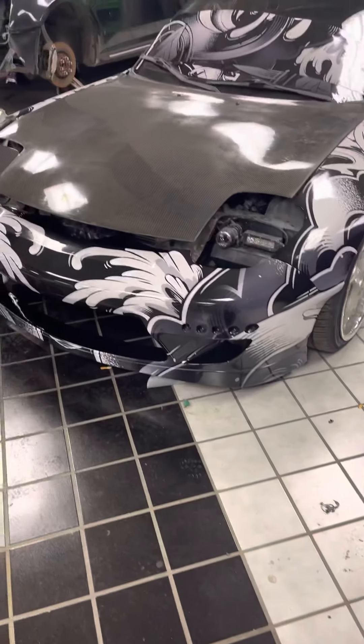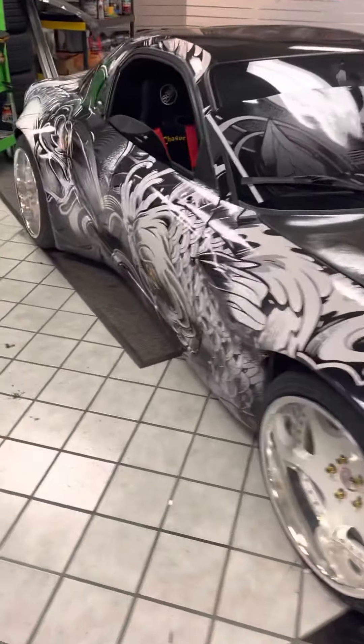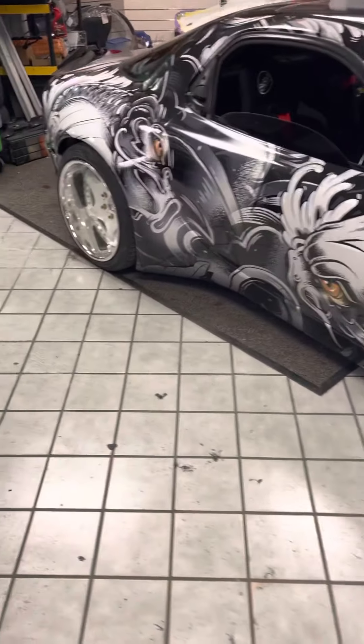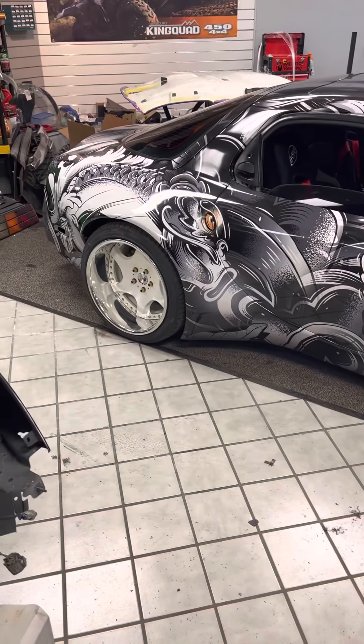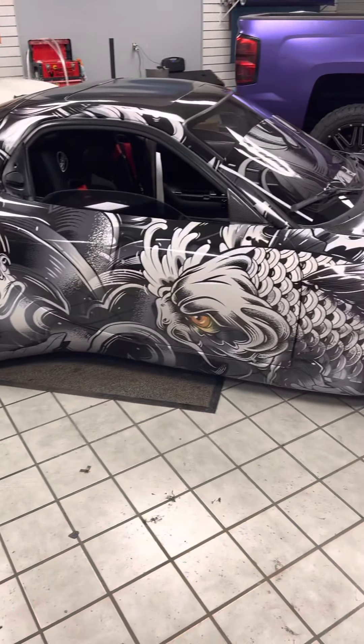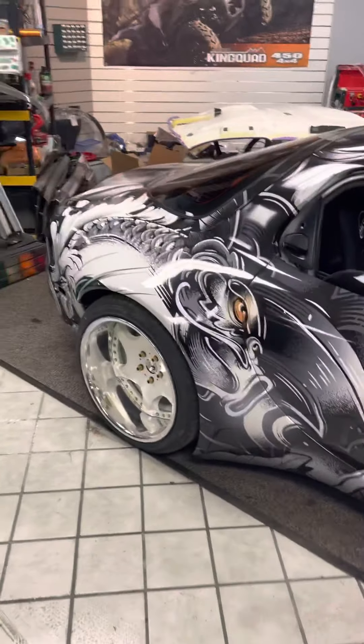All right YouTube, back at the shop. I ain't made a video in a while — the holidays and everything going on. Apologies for the delay. I want to show you a wide body RX7 from my boy Rick the Rapper. He put this crazy one-off koi fish wrap on it — this wrap was custom designed and printed.